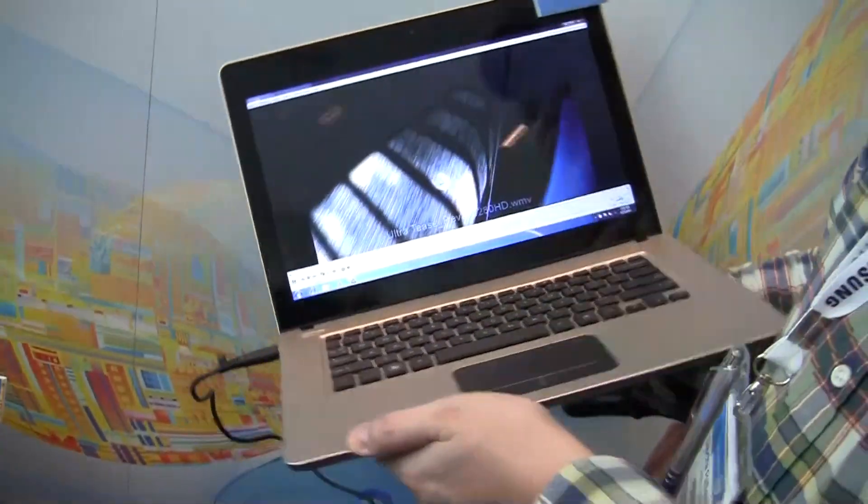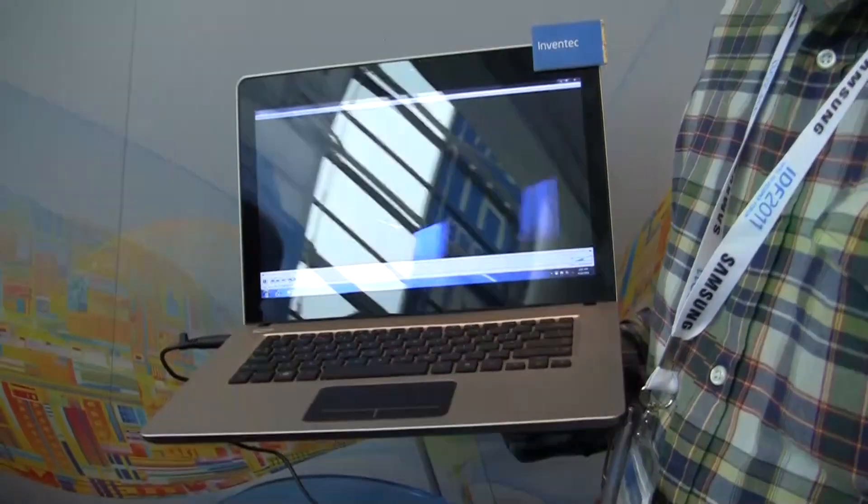Hi guys, Asha from netbooknews.com here at IDF 2011. It's day one at the Moscone Center and we're still taking a look at all the brand new ultrabooks. This one is from Inventec, a Taiwanese ODM.